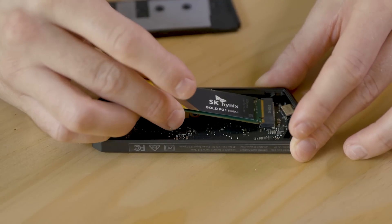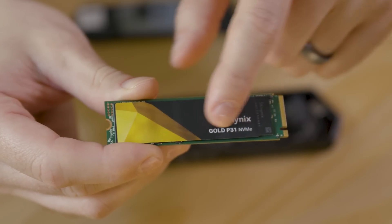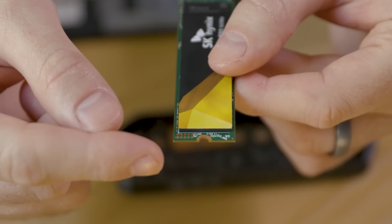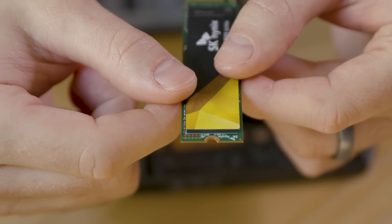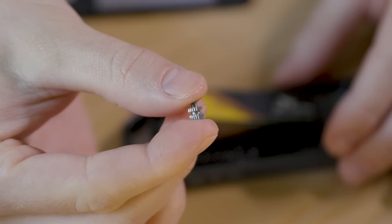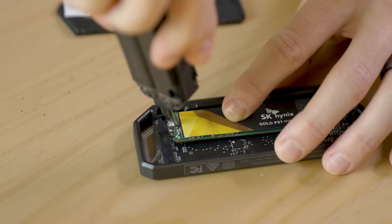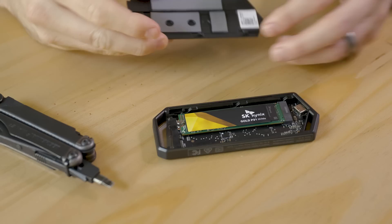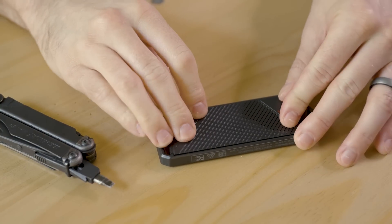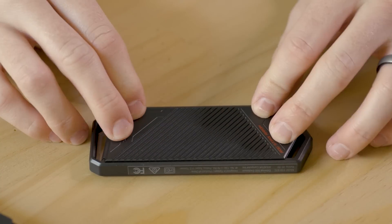Unscrew the silver retention screw inside the enclosure. If it's too tight, use the handle of the pick tool to loosen it. Now take the M.2 SSD and insert it at a 15-degree angle into the slot in the enclosure. The side with the stickers is usually the top of the drive, and the side that gets inserted is the one with the exposed contacts with the notch in it. The semi-circle notch is the side that the retention screw will hold down. Insert the drive gently but firmly until the gold contacts are not visible. Now take the retention screw and seat it into the notch of the semi-circle of the M.2 drive. Tilt the drive down and screw the retention screw in place snugly. Take the cover of the enclosure and line it up along the edge away from the USB port and tilt it into place. If the lid won't go on, make sure you have the drive in the notch of the retention screw and not simply under it.